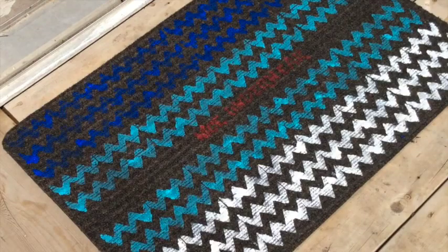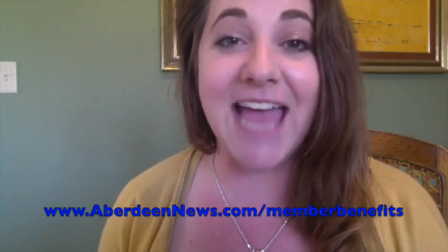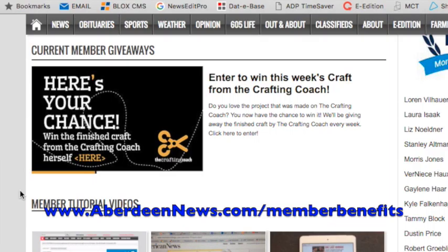I already had everything else. I really like how they turned out. The diamond pattern is so striking and the chevron pattern has a nice, subtle message. Be sure to spray a thin layer of sealer over them if you want to keep them outside. If you want to register to win one of the completed mats that I made this week, just head online to aberdeenews.com slash member benefits and enter your information. A new winner is chosen every single week.